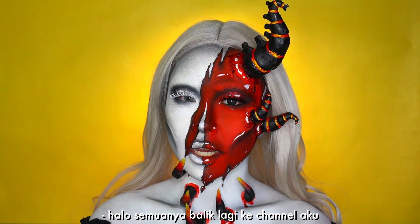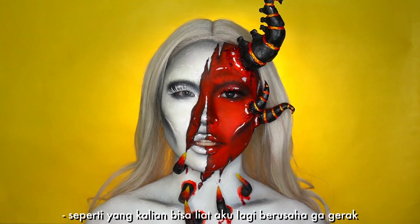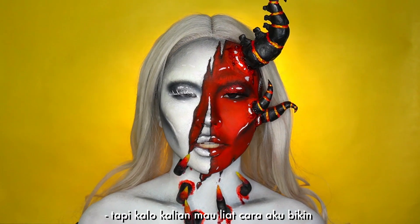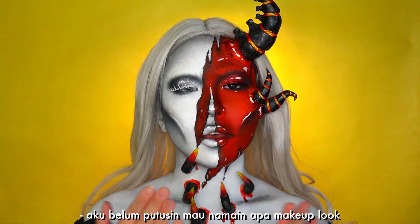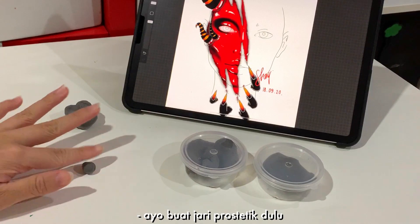Hi everybody, welcome back to my channel. As you can see I'm trying my best not to move — can't really talk or all the fingers will fall down. But if you want to see how I did this devilish — I haven't decided what I'm gonna name it — makeup look, just keep on watching.